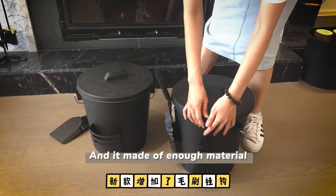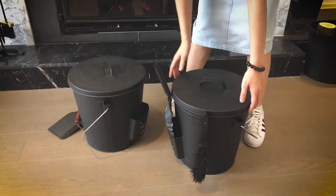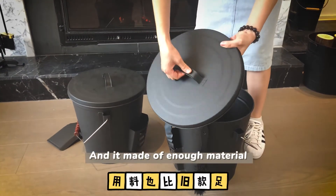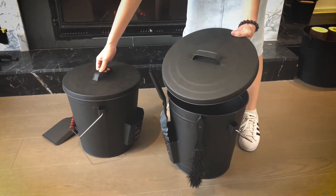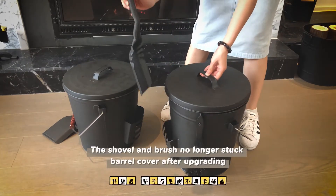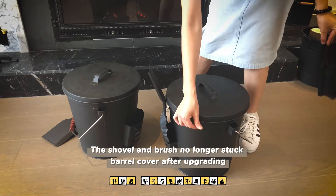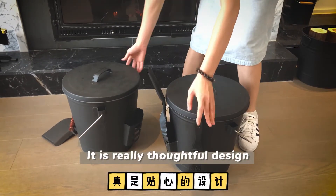And it is made of metal material. The old one is lighter. The shovel and brush no longer get stuck on the barrel cover after upgrading. It is really a thoughtful design.